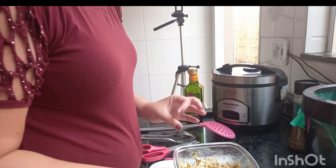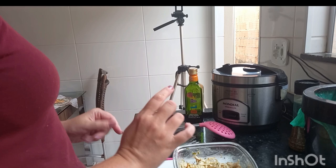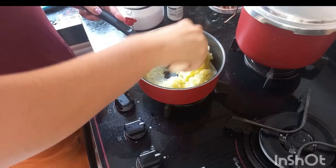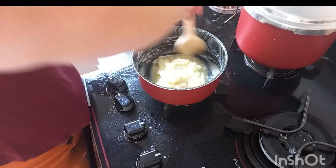Now we're going to the stove to finish the mashed potato and defrost the rice. You blinked and I washed all the dishes!